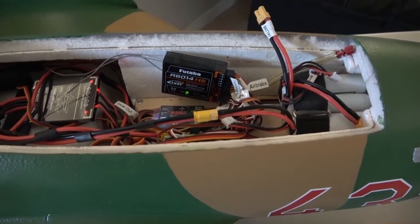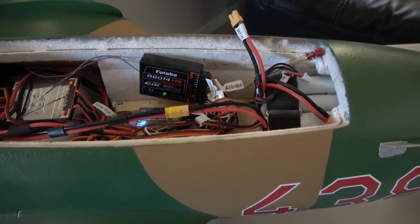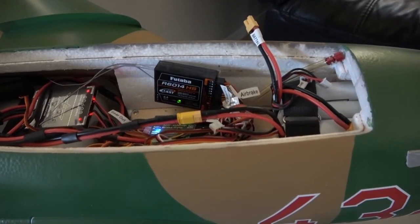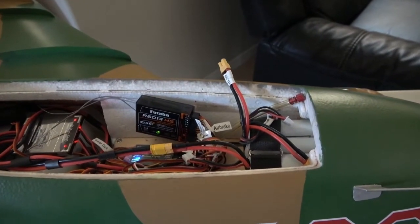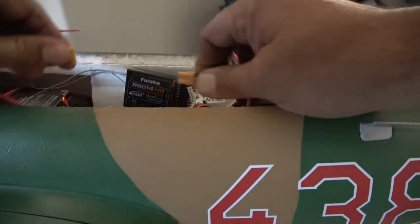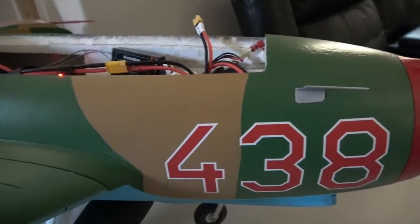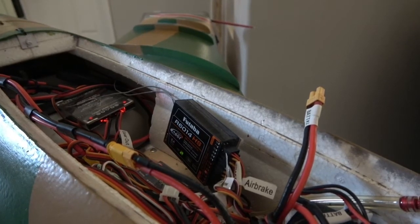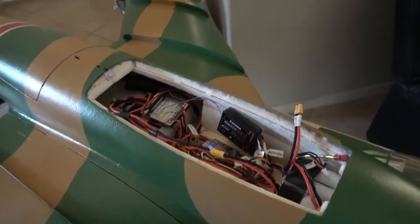But if you haven't programmed it yet and you need to program it, it's very simple. As soon as you plug in the batteries, the blue and red lights are just going to be flashing. Then you hold the left rudder all the way to the left and turn the brakes on and off five to ten times. The red light and the blue light should then stay on solid. Let me go ahead and unplug it and reprogram this one. There's the light flashing — I'm going to go ahead and program it. Hold full left rudder and turn the brake valve on and off five to ten times.